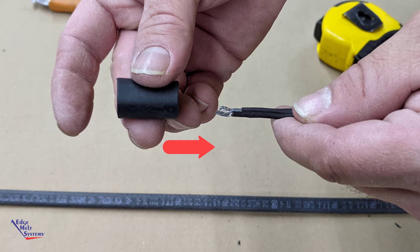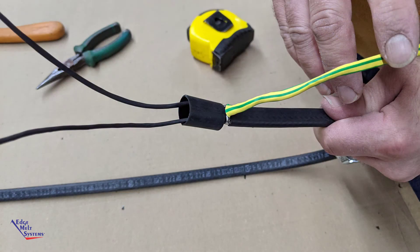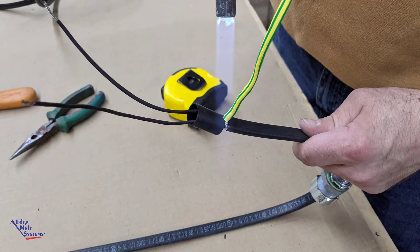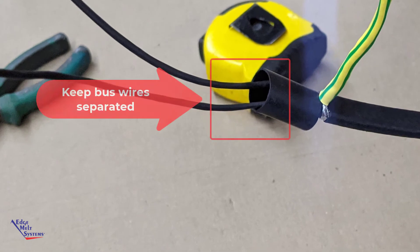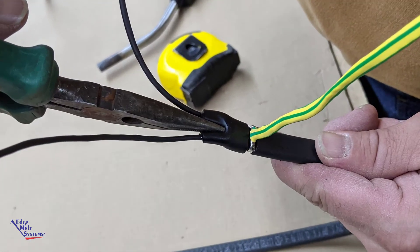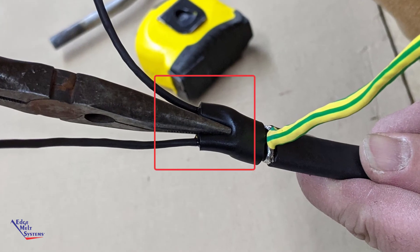Slide the 1/2 inch heat shrink tube over the two bus wires, pushing it up to where it meets the ground braid, and apply heat using a heat gun, electric or propane, until hot melt oozes out and down near the ground braid. It will tighten up around the two bus wires. It may be necessary to keep them separated, pulling them apart a little bit, until hot melt is oozing around there as well. Use a needle nose pinched between the two bus wires to completely seal that area, holding for about 20 seconds until it sets up.